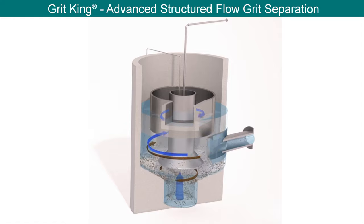Wastewater enters the unit via a tangential inlet, causing the content to rotate slowly about the vertical axis. Where the outer descending flow meets the inner rising flow, zero velocity causes grit to drop out of suspension into the grit pot. The de-gritted inner flow rotates and rises around the center cone and shaft into the overflow channel and out of the GritKing, ready for further treatment.